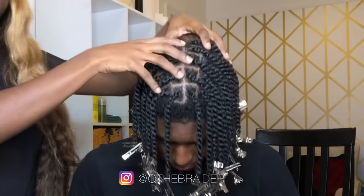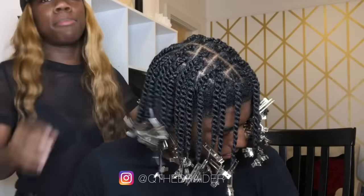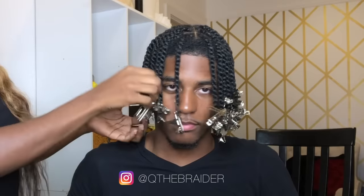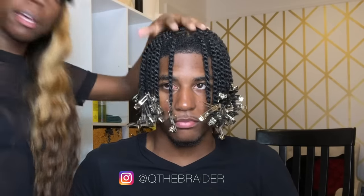We got the whole entire head done — look left, look right, and there you have it. We are all complete. He was under the dryer for about ten minutes. We want these to dry a little bit so they can be a little longer. We're about to remove the clamps — y'all are about to see what happened.